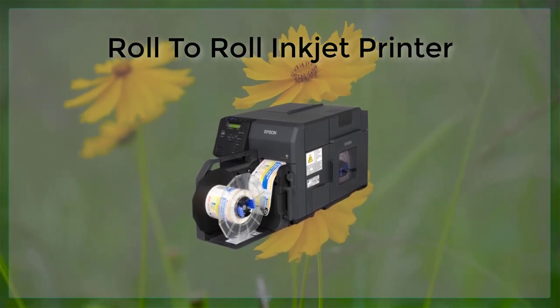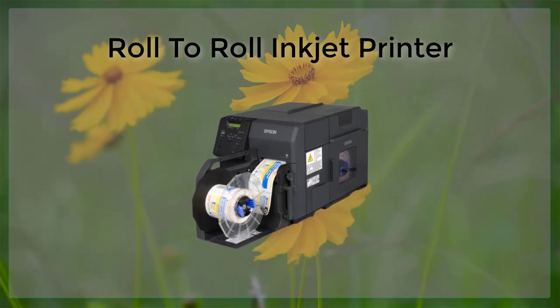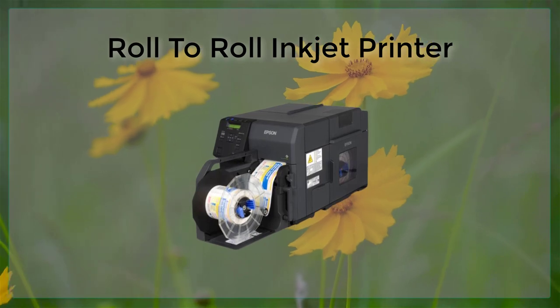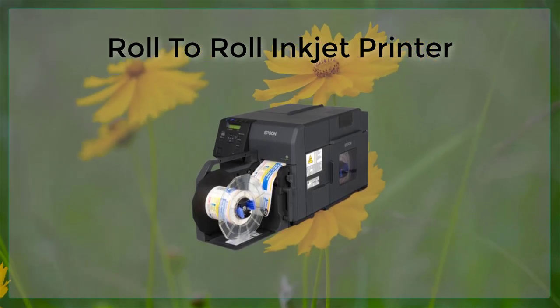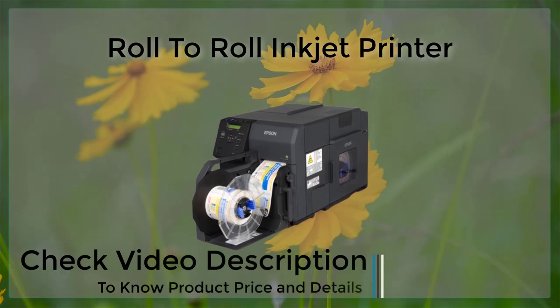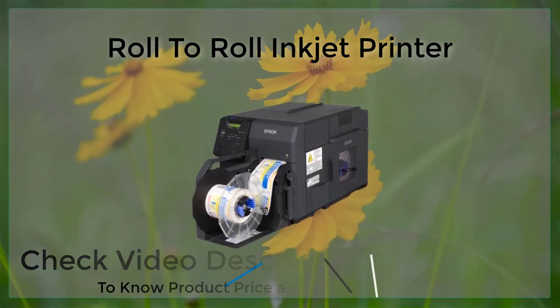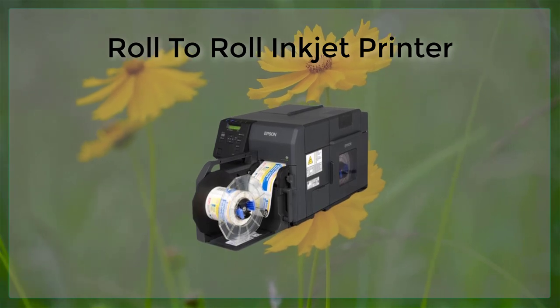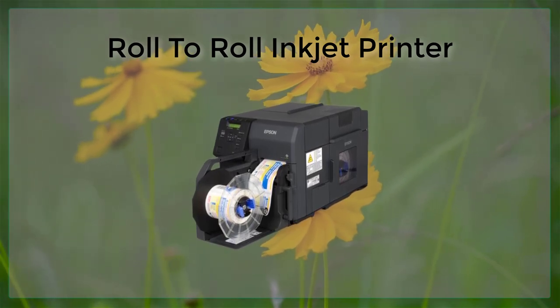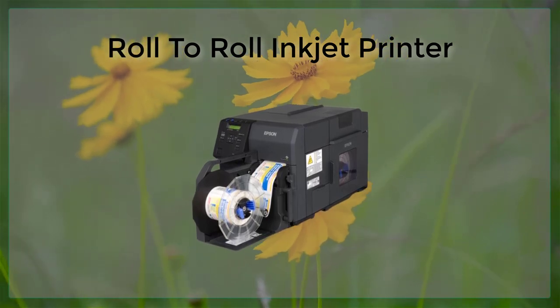There are also some challenges that come with R2R inkjet printing. One of the main challenges is the maintenance and upkeep of the printer, as R2R printers require regular cleaning and maintenance to ensure proper function, which can be time-consuming and costly. Another challenge is the cost of ink, which is typically more expensive than ink used in other types of printers, adding to the overall cost of the printing process.